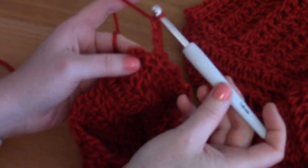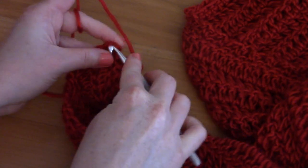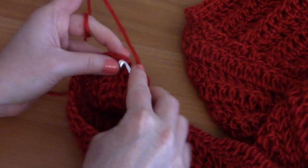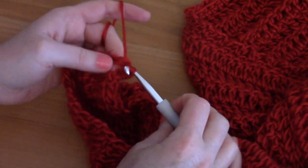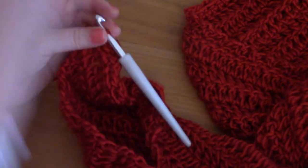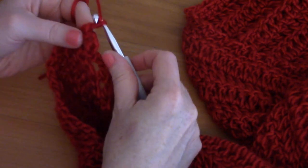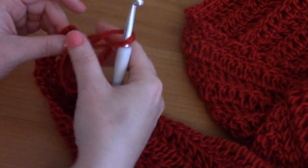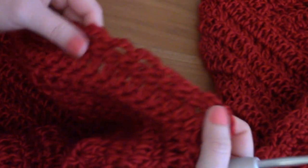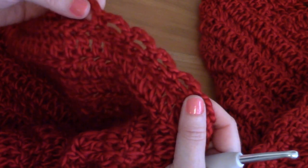Just continue doing chain three, skip a stitch, single crochet for the whole row. I've almost finished — I've got one single crochet left. I pop it into the last stitch, finish off my single crochet, then snip off my yarn and pull it through the loop to finish this part of the project. We now have our chain arc edging — it's absolutely beautiful. I invite you to go to my blog to look at the pictures.